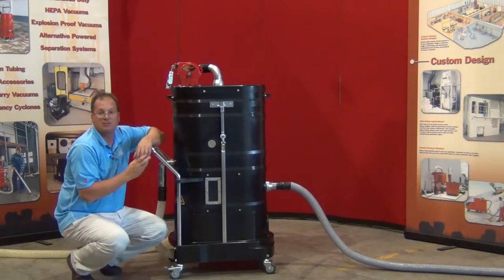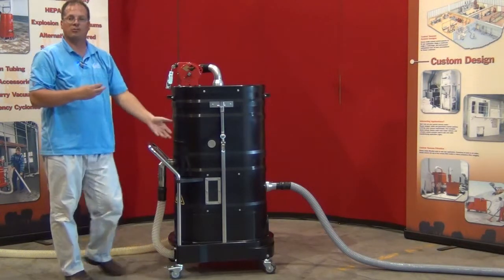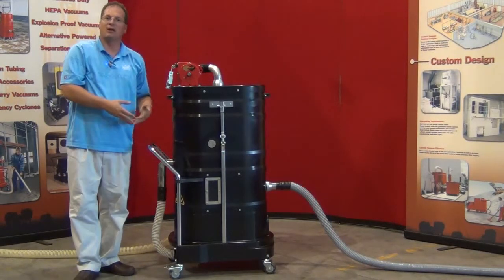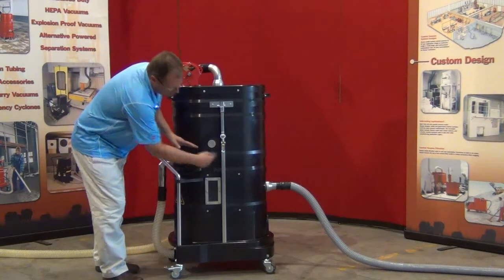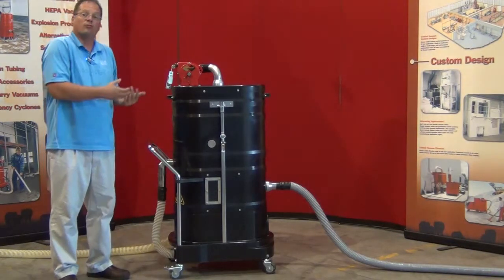Above this chamber we have a demisting pad. That demisting pad is going to take the fine mist created from the dispersion screen, filter it, and drop it all back down into the water tank. So you have a complete system here that is not going to let the water or oil escape.